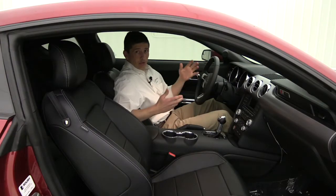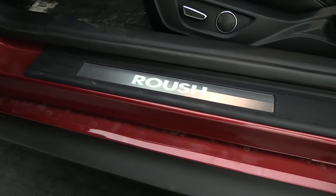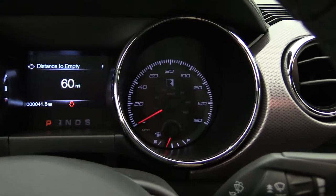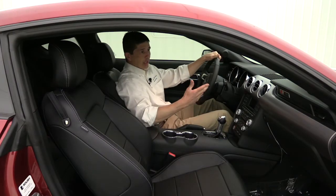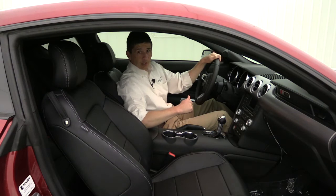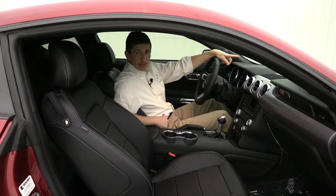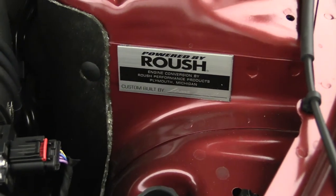On the inside, you have the Roush illuminated door sill plate. You're going to have your Roush gauge cluster — I really love how the reverse features that Roush R. Your dash medallion up here has your serial number on it and says RS3. It does have your embroidered floor mats, and don't forget about your engine bay plaque with the engine build signature on it as well.